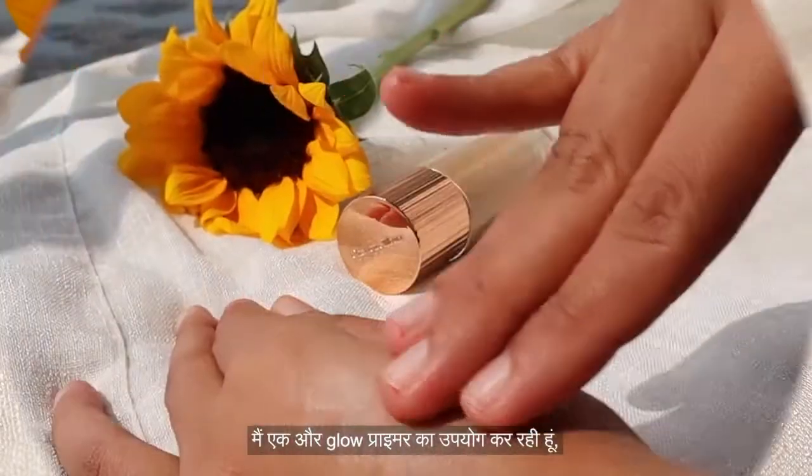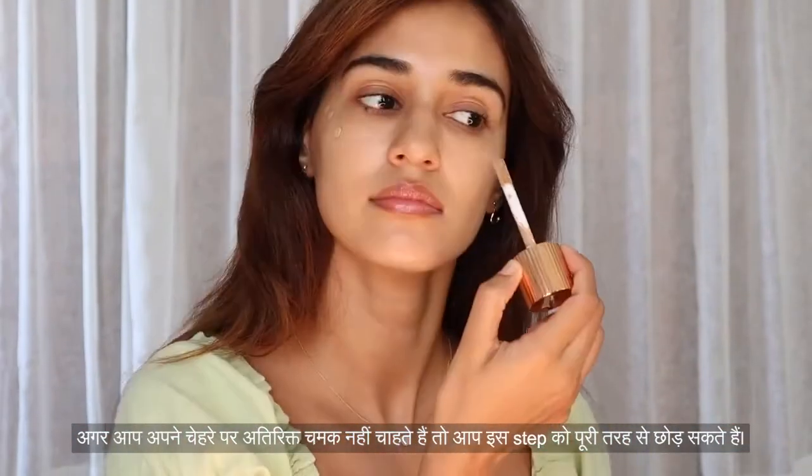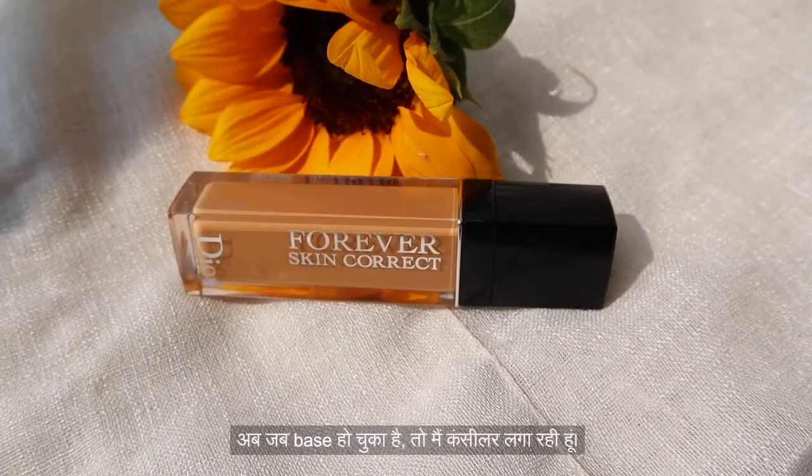I'm gently blending the primer all over my face using just my fingers — you can use a brush if you'd like. It really gives a beautiful glow and your skin looks very healthy. I'm being a little greedy and using another glow primer, applying it just on the high points of my face to give that extra lift and glow.